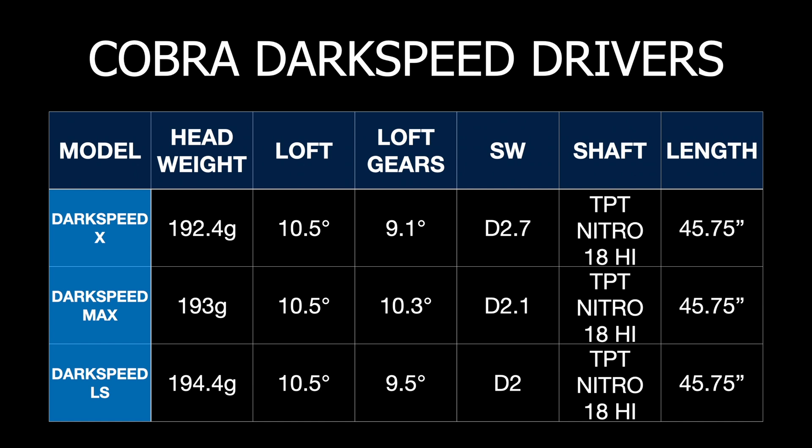The swing weights were around D2 — D2.7 for the X, D2.1 for the Max, and exactly D2 for the LS. Still using the TPT Nitro 18 High shaft, the 51 gram shaft for all these tests, and the length was 45.75 with these heads — just the shape of the heads actually changing the length of the shaft.